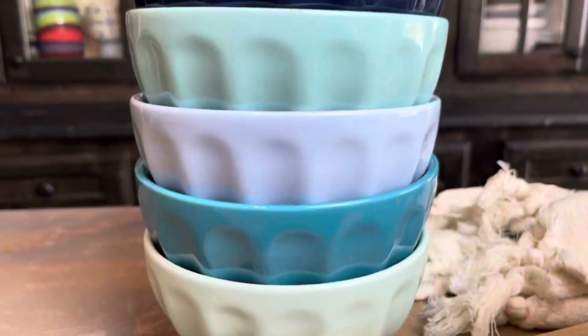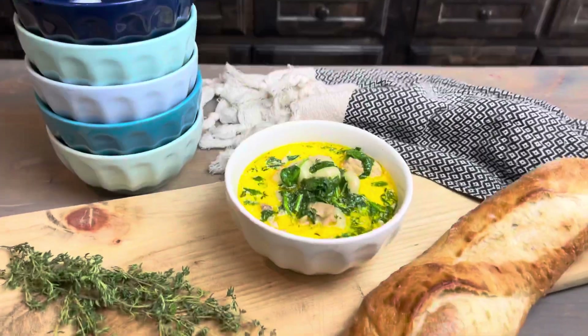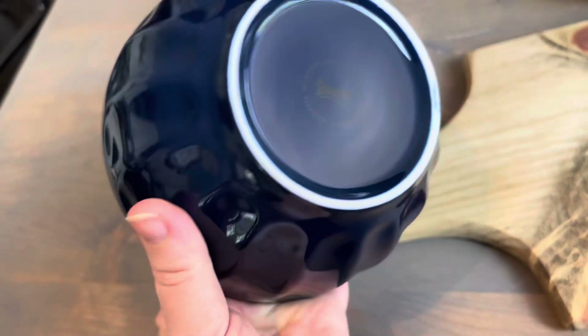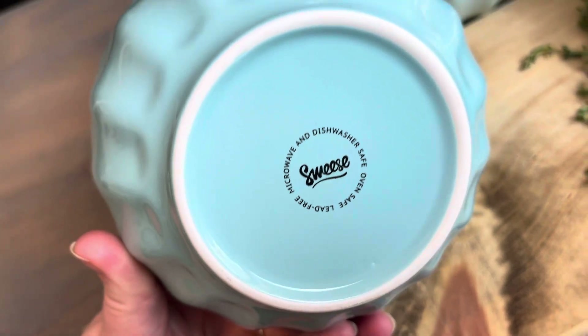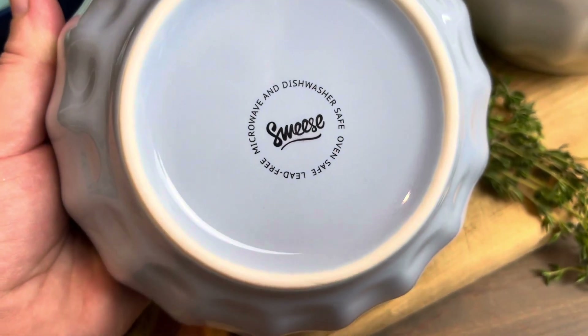I have fallen in love with this company beyond the beautiful color choices they have for their dishware. They are oven safe, microwave safe, and dishwasher safe. They're heavy and they are quality and I am loving opening my cupboard and seeing them stacked there. They are absolutely beautiful, and we all know presentation is everything.